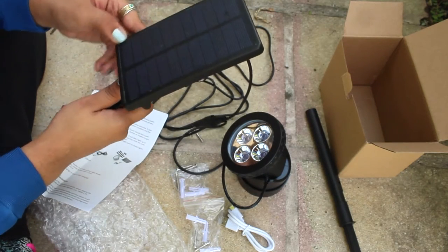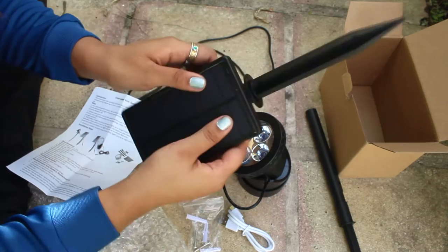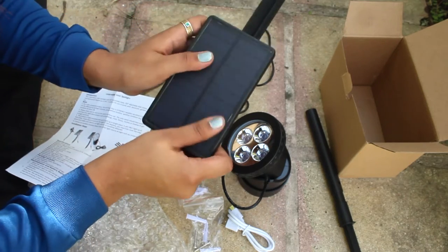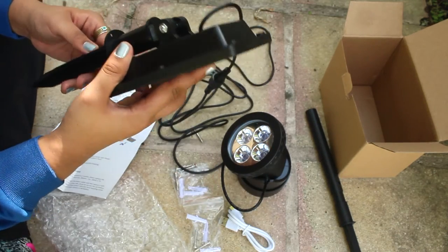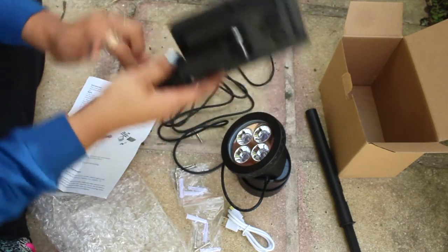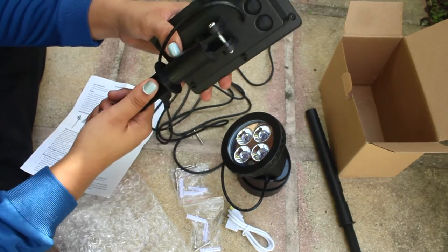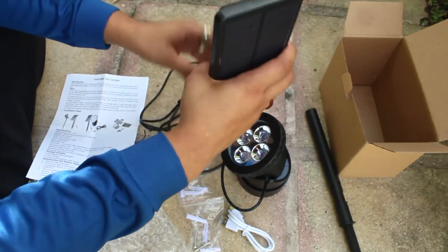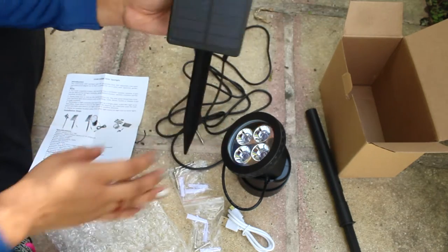This does look a little beat up — the glue is still visible, like it melted on top. Kind of sucks that it came like that, but if it works I don't mind. To angle it, you have to unscrew it a little, adjust the angle, then screw it back. I'll try it as-is first and adjust if needed.